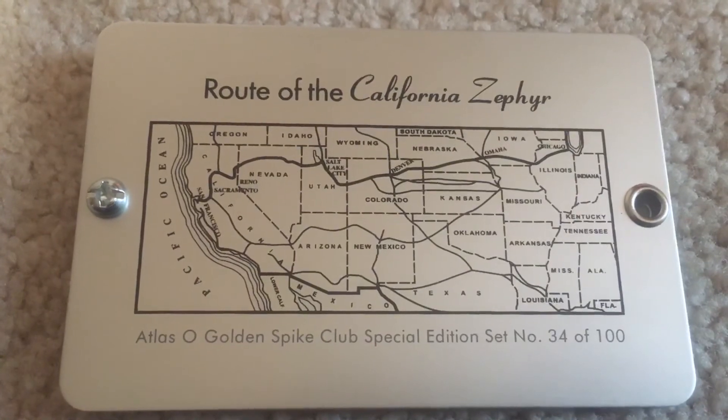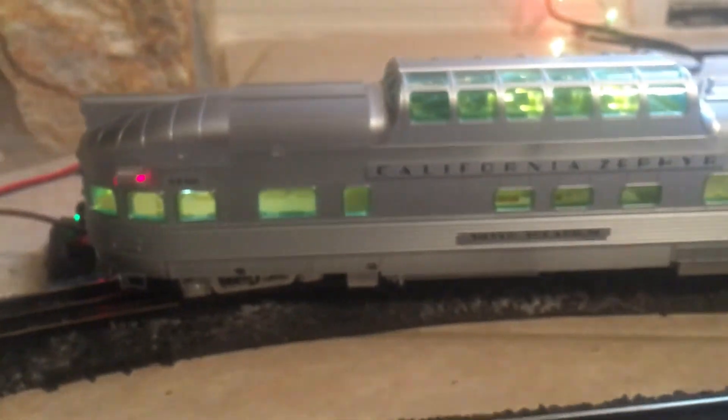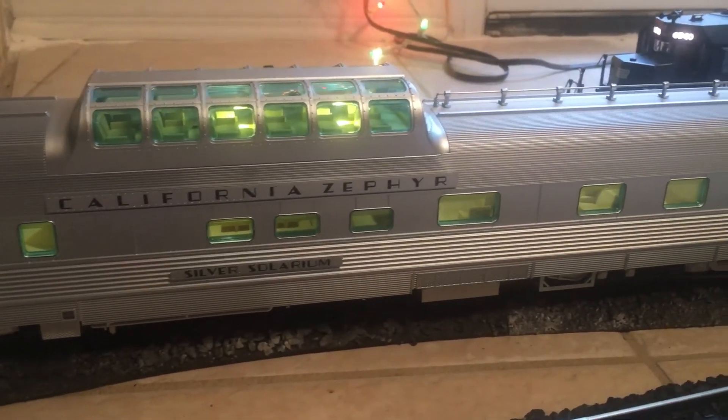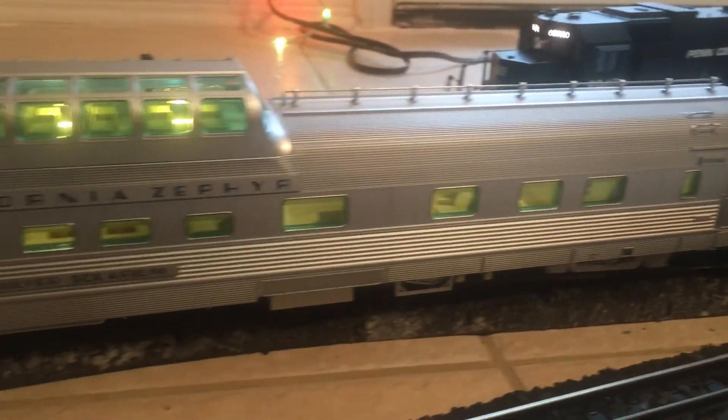That's it. I'll do more videos of the set down the line when the engines come in, and when I populate it and paint the interior like I did with the Amtrak cars that I have from Atlas. It'll look really cool. Alright, that's it for now. Hope you liked it, and I'll talk to you next time. Bye-bye.